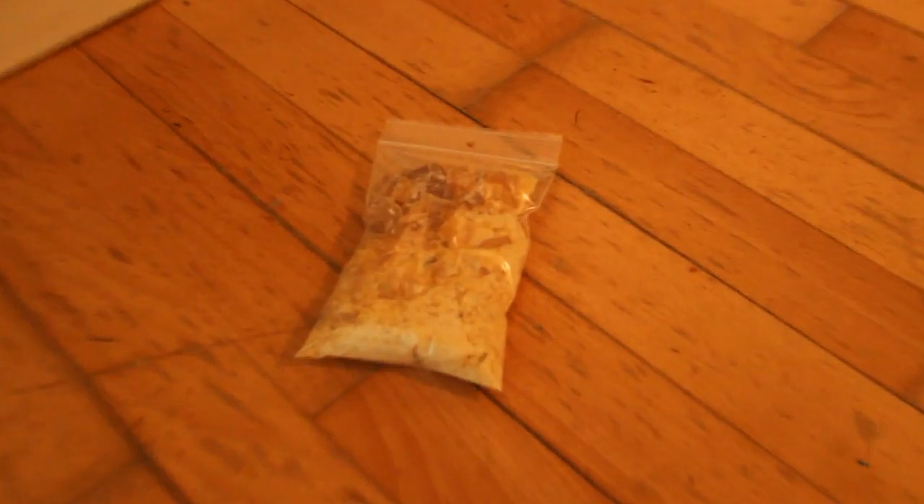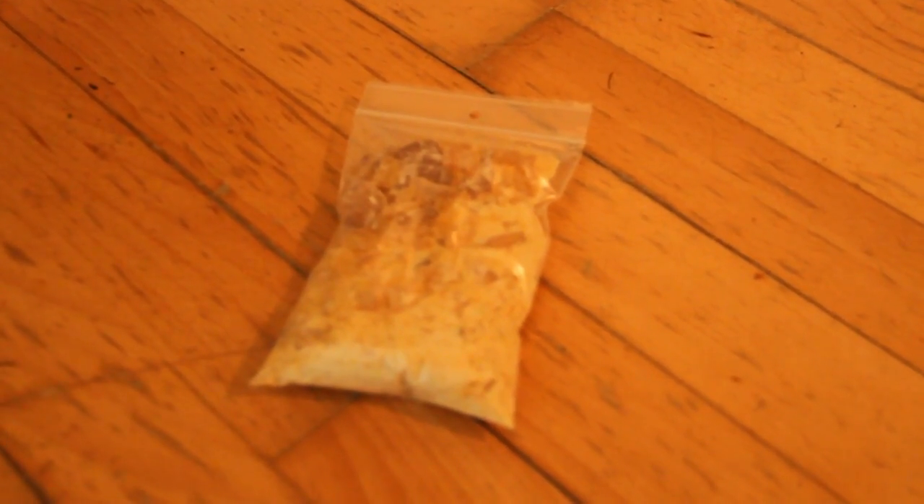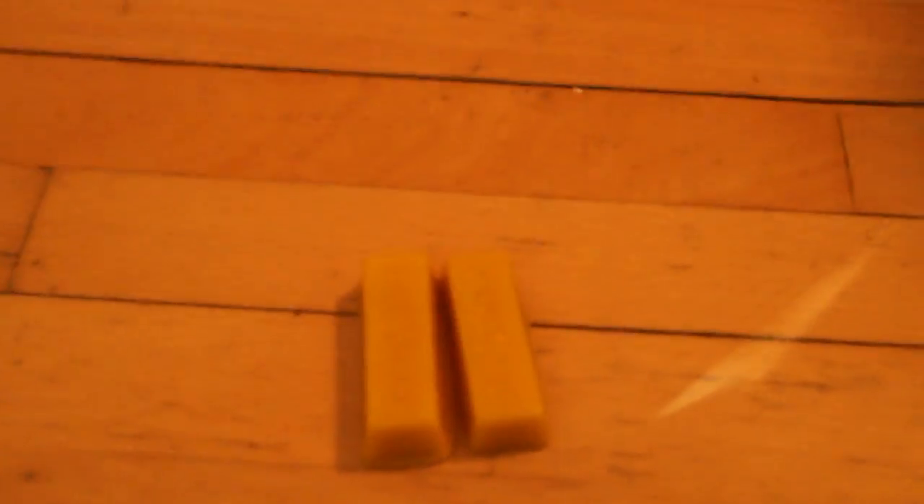Hi there! We got some interesting materials today. Here we got gum rosin — tree sap that has had its turpentine distilled out of it. Here we got gum mastic, which is the same kind of resin from the mastic tree. Here we got beeswax, and finally ground lapis lazuli.